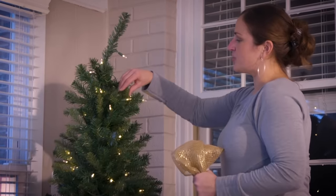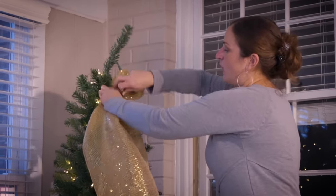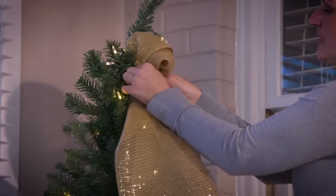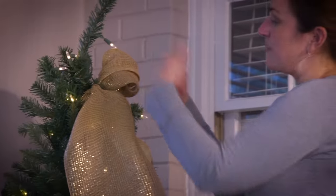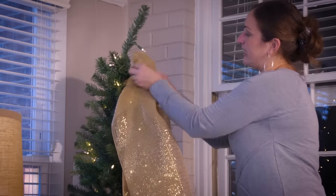I'm going to come onto my tree using the branches and twist those around the mesh. I'm able to use the branches because this is an artificial tree. If you have a live tree at home, just use wire the same way that I'm using the branches. Now I'm going to take that ugly poof and make it look pretty.